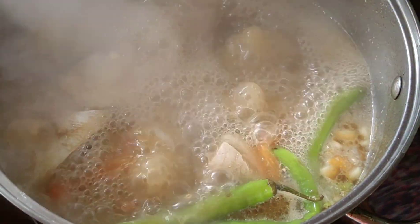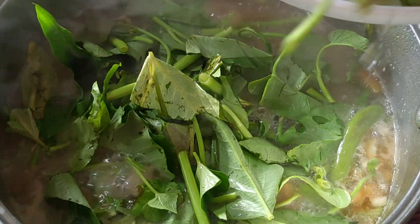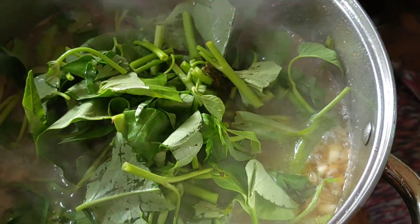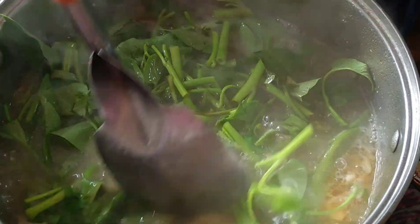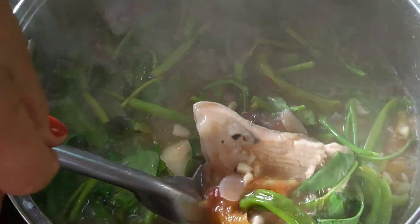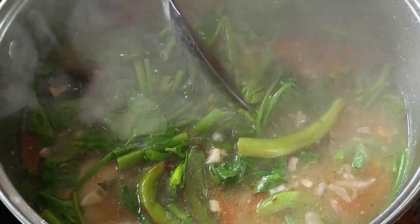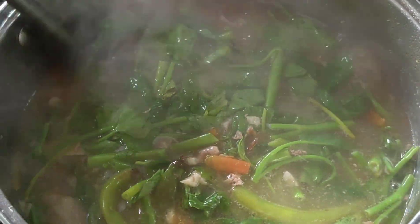Ayan naman, ilalagay na natin ang ating kangkong. Isang kumulo lang ito. Para crunchy-crunchy pa. Ayan ang ating bangus. Hmm, sarap. Ito na ang ating sinampalukang bangus. (There, let's now add our kangkong. Just one boil for this. So it stays crunchy. There's our bangus. Hmm, delicious. This is our sinampalukang bangus.)